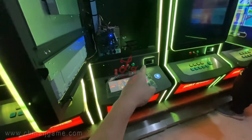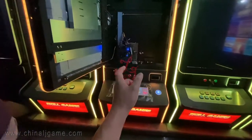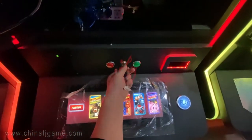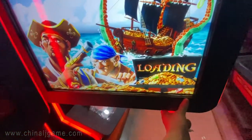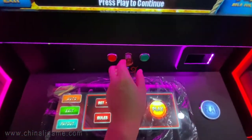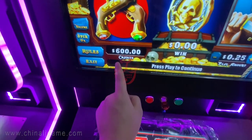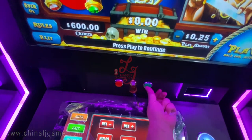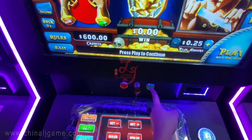If one day the bill acceptor is not working, we can add credits to the machine by key. There is a key — when we insert the key and turn it right, this activates the key-in button. When I press key-in, credits will be added. Right now it's 600 credits.